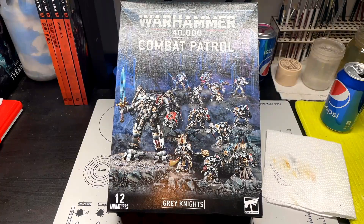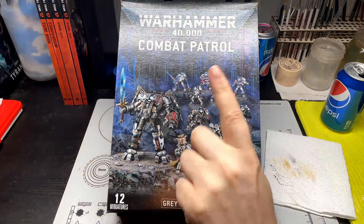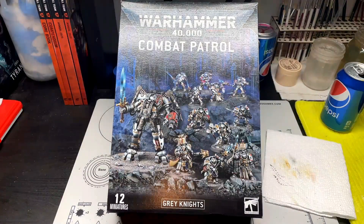Hello everybody, Rob here from Average Hobby, and today we're going to be opening up the Warhammer 40k combat patrol for the Grey Knights.